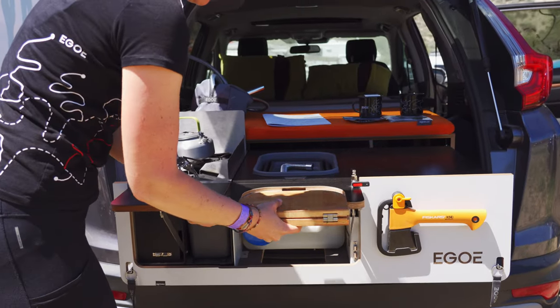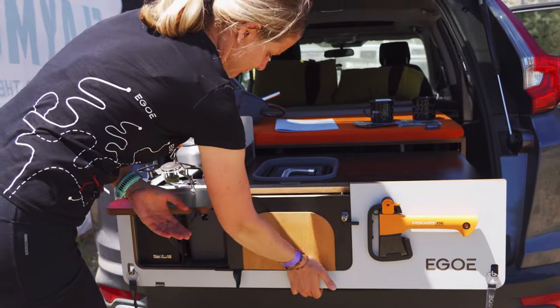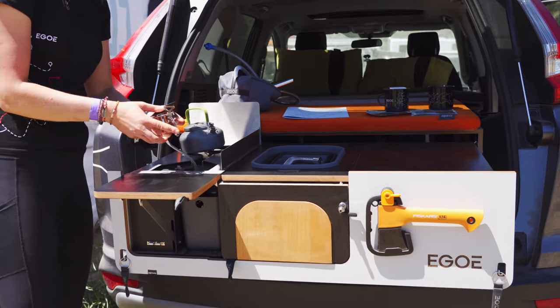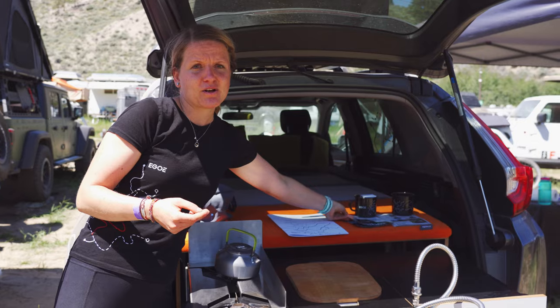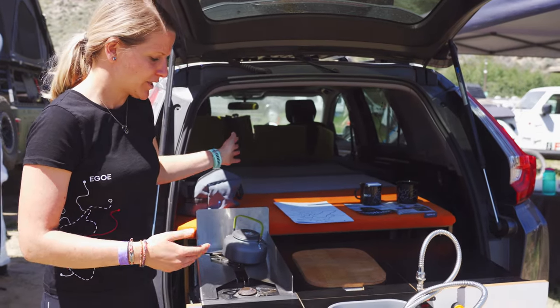We have four different models so we can fit it from small SUVs, jeeps, Land Rovers, off-road vehicles, minivans and vans as well. But the concept is basically always the same: sliding kitchen and folding bed.